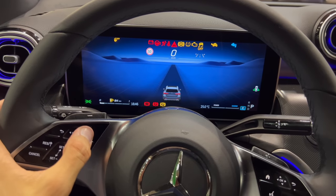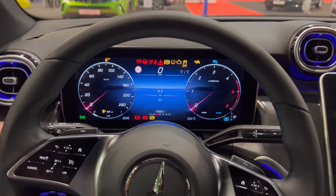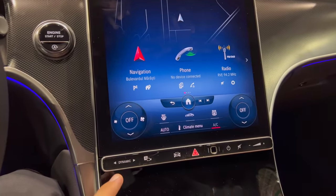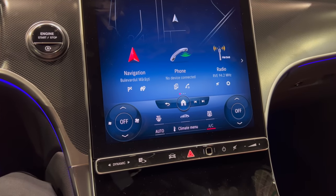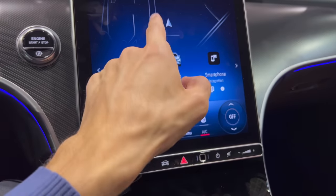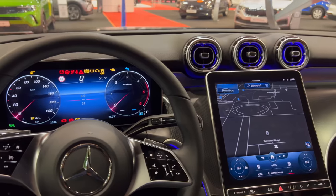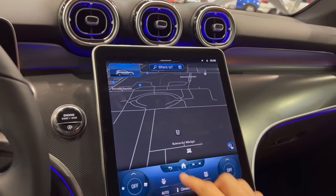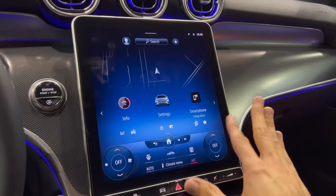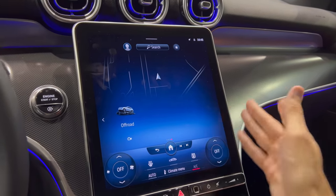I know this is overwhelming at first but once you get used to it it's not a huge deal. At the bottom you always have AC controls. There's a home menu where you can move through the apps. There's navigation on the top — once you press it it turns on and it's quite beautiful. From the driver position you have a good overview. The infotainment has so many options, beautiful animations, and it's quite responsive.